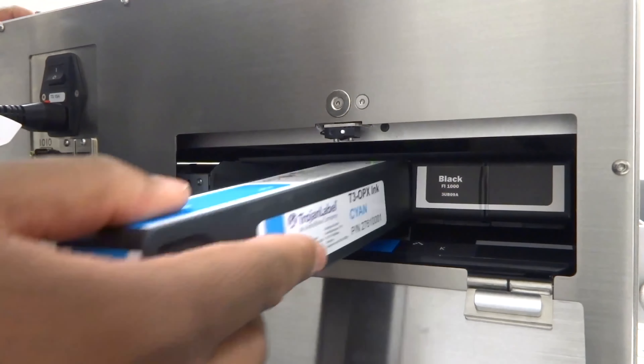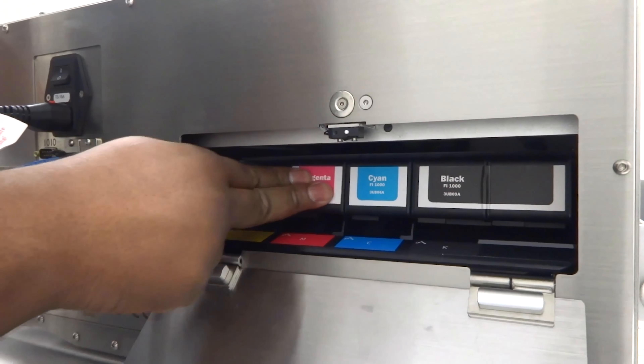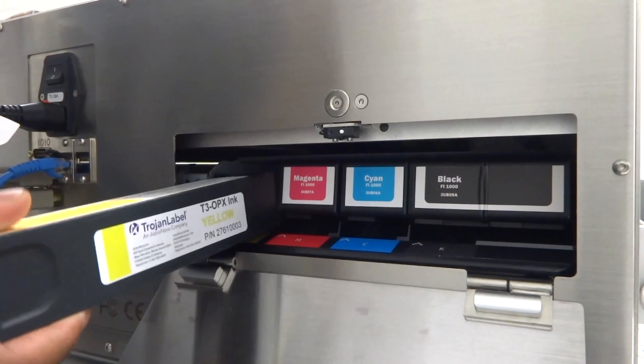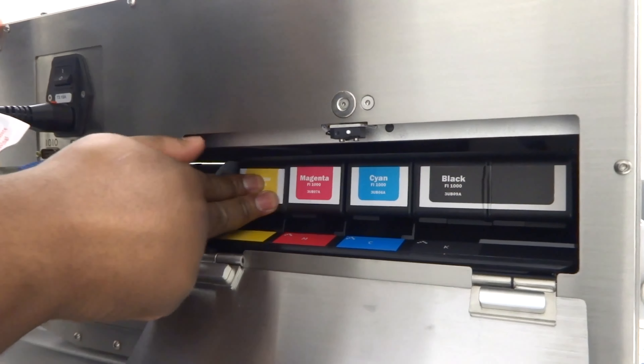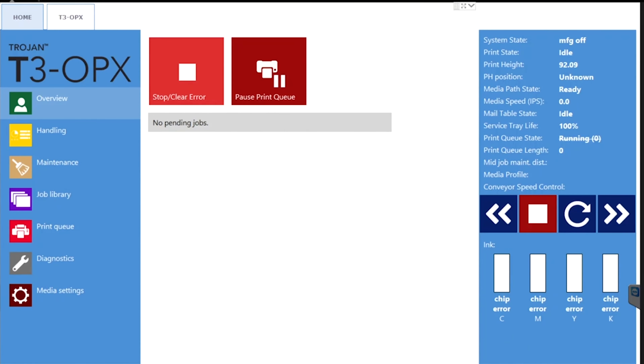You'll feel slight resistance once the cartridge is fully inserted into the secure place. Repeat this for each ink cartridge, then close the ink tank door. You can now confirm that the ink cartridges are recognized by the T3 OPX by viewing the status on the Trojan Control touch screen. Note that upon initial installation, the ink level indicators will be blank. This is normal for a brand new print unit being initialized for the first time.